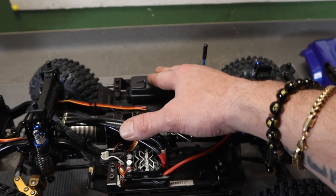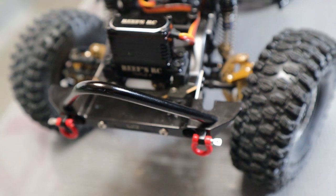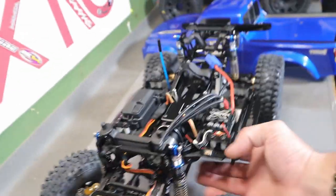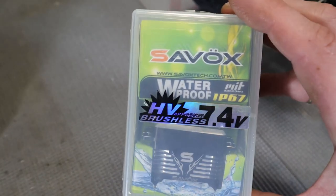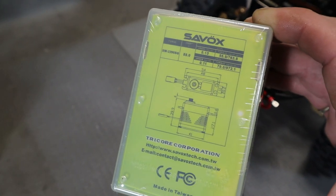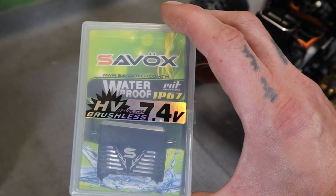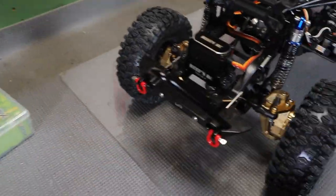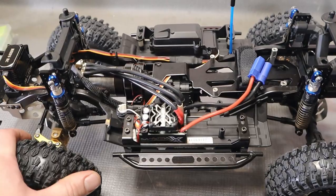I'm powering it with my Futaba T4PM transmitter and the Futaba receiver. I've got the Reece 444 servo - I figured it would be a pretty good fit. The truck's not that heavy even with all the brass, so I imagine this servo will have no problems. But I do have a stronger one on hand - at 8.4V this backup servo puts out 972 ounce-inches of torque, which is insane. It's waterproof too. It's a little pricey at $140-plus, but I think it's worth it.